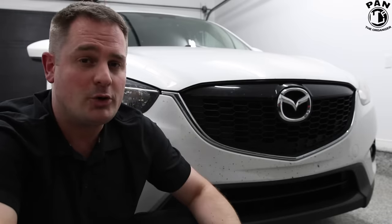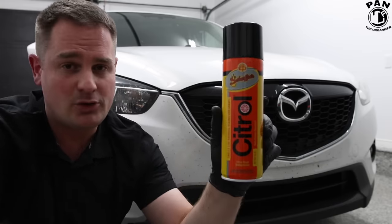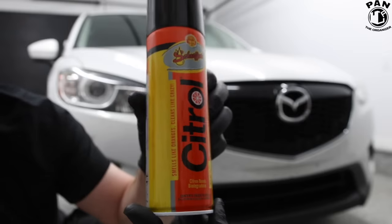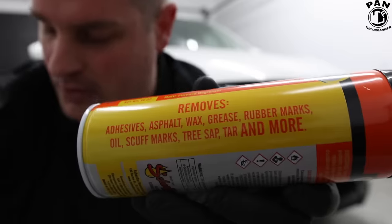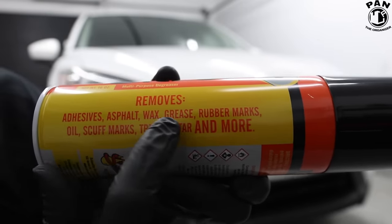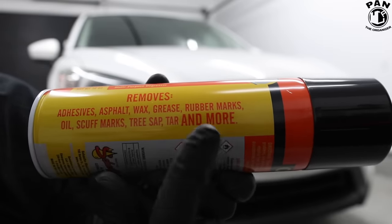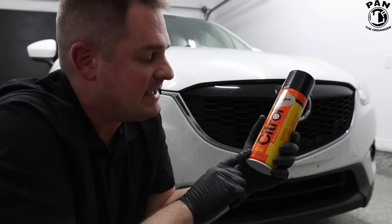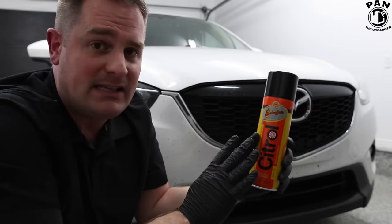I've recently been introduced to an amazing product that takes care of bugs — it's from Schaefer's and it's called Citrull. This is a citrus-based degreaser and it's super safe for your clear coat. Looking at the side of the bottle, it handles removing adhesives, asphalt, wax, grease, rubber marks, oil, scuff marks, tree sap, tar, and more. Citrull is a citrus-based biodegradable degreaser and it works amazingly well to remove bug guts and all sorts of stuff.